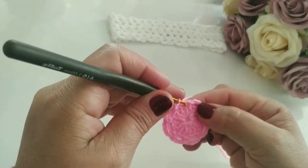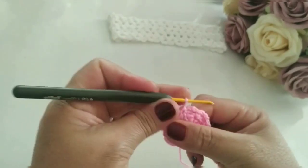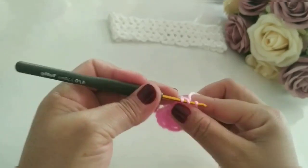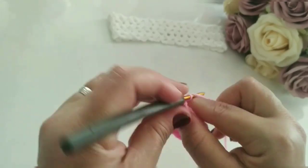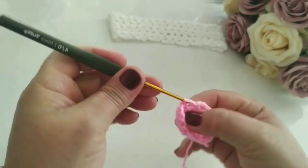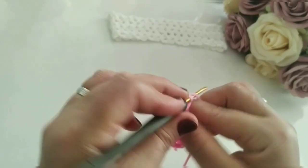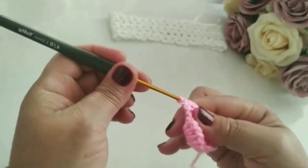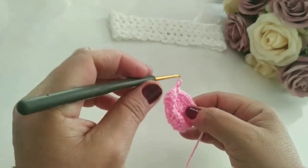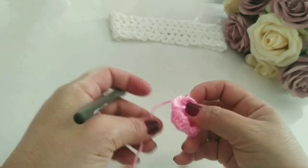Vai ficar oito argolinhas aqui. Vou bem aqui em cima, desce bem no pezinho e faço um ponto baixíssimo. Aí eu venho pra cá, pra dentro da argola e faço um ponto baixo. Vou pra próxima argola aqui, vou manter aqui quatro pontos altos dentro: um, dois, três e quatro. A próxima argola, um ponto baixo. A próxima argola, quatro pontos altos. Até finalizar. Vou finalizar o meu aqui e já retorno.